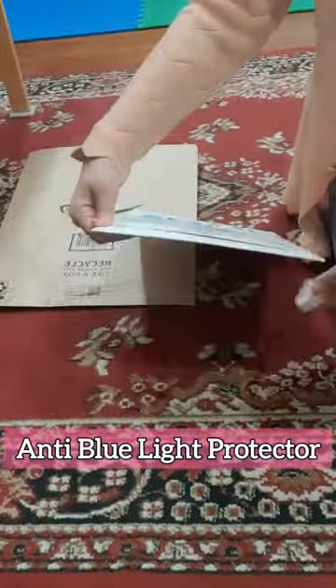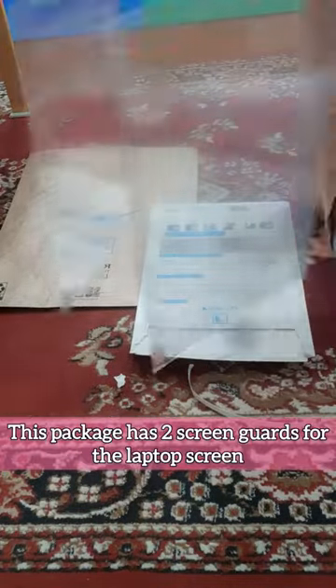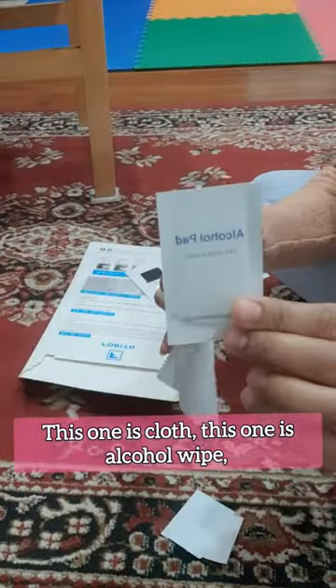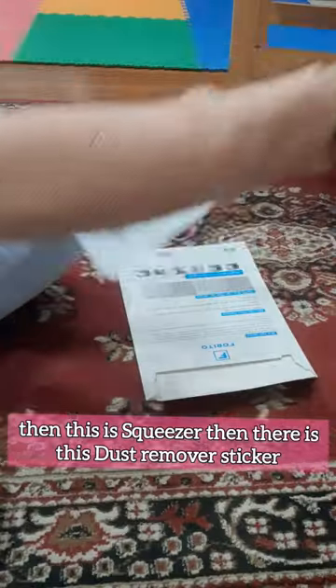Hi everyone, we just got our package which contains an anti blue light protector for a MacBook Pro. Just like a mobile screen guard, this pack has two screen guards for the laptop screen. There are other items included: one cloth, an alcohol wipe, a squeezer, a sticker, and an instruction page on how to fix the screen guard on the laptop screen.